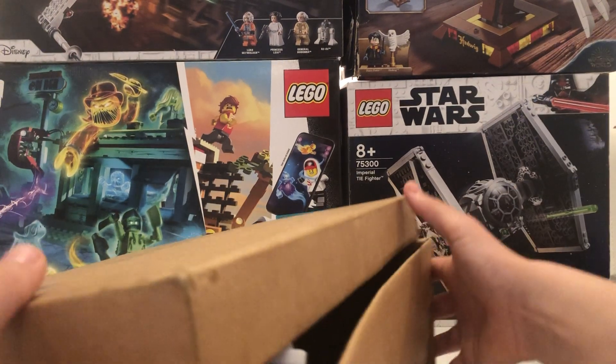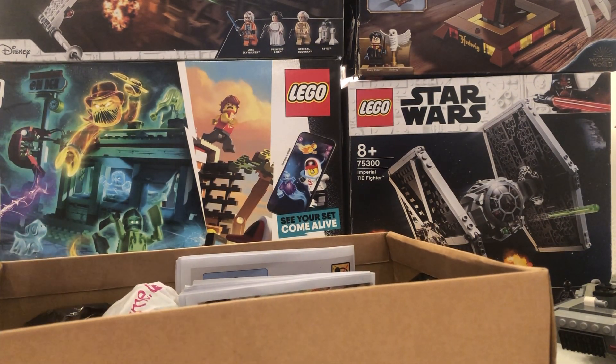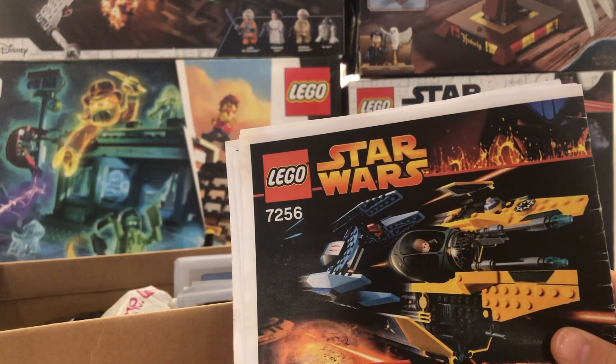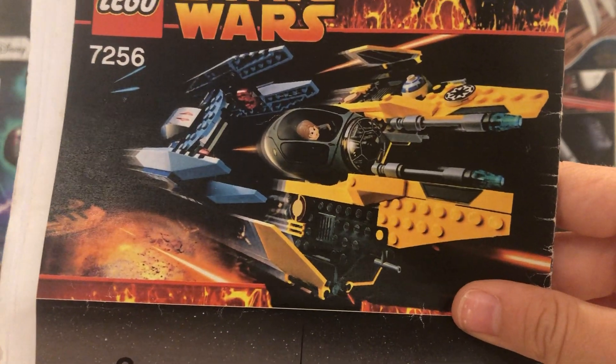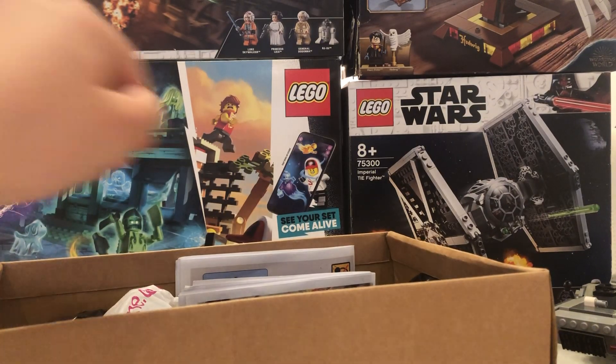Okay so let's open it up. First off I see instructions. This one looks like it's the 2005 Anakin Starfighter — that's a really cool set actually. I do have the Obi-Wan Kenobi one from like 2012, and this set comes with a spider droid, so hopefully that's in there. These look like the original instructions, just a bit taken apart.